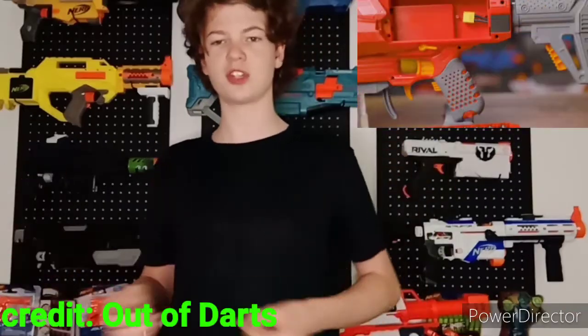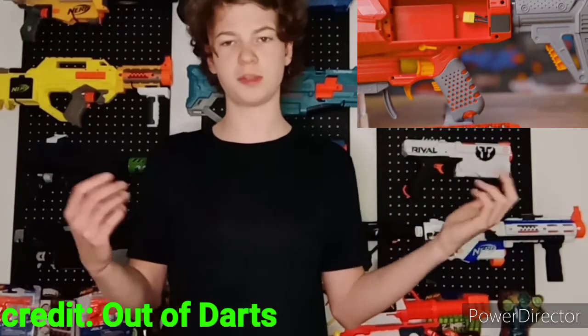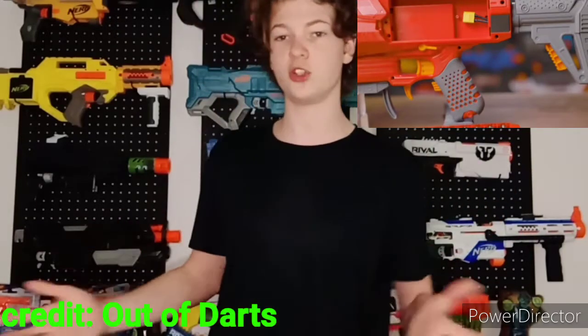Moving to the grip — it has a rubberized textured sleeve, which is super cool. It's just a sleeve, so you can take it off and attach it to other blasters or put on some custom 3D printed grips if you want.